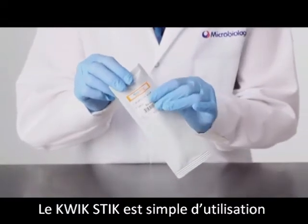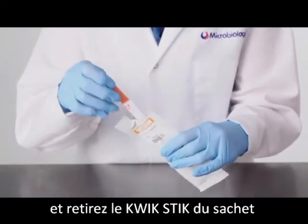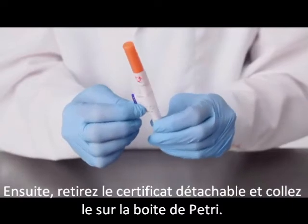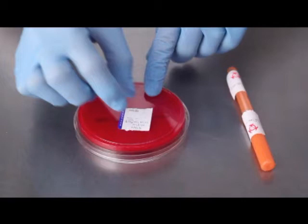The quick stick is simple to use. To get started, tear open the foil pouch and remove the quick stick device. Next, remove the peel-off label from the quick stick and attach it to the agar plate.